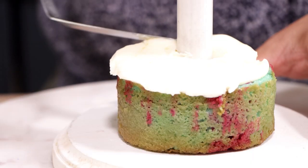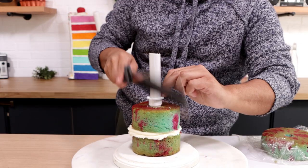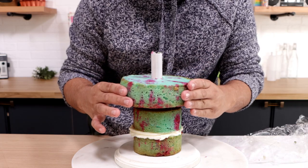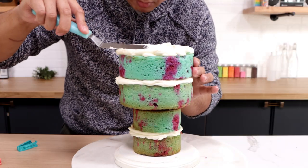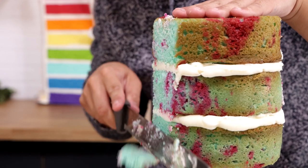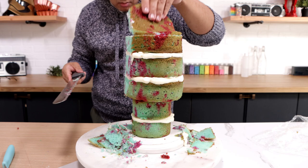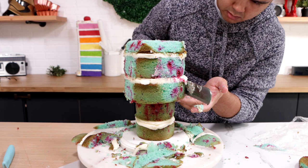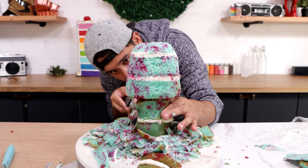To create this cake I'm starting with my PVC pipe system. To create Sully's body I'm using two four-inch round cakes, and to create his head I'm using a support system and three six-inch round cakes. I'm adding buttercream between each layer, and when they were fully stacked I started to carve. For Sully's head I'm creating a rounded rectangular shape with a shelf at the top for his eyebrows, and for his body a teardrop shape to give him a nice rounded belly.